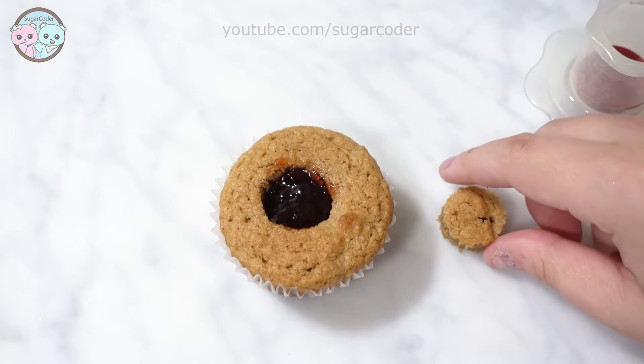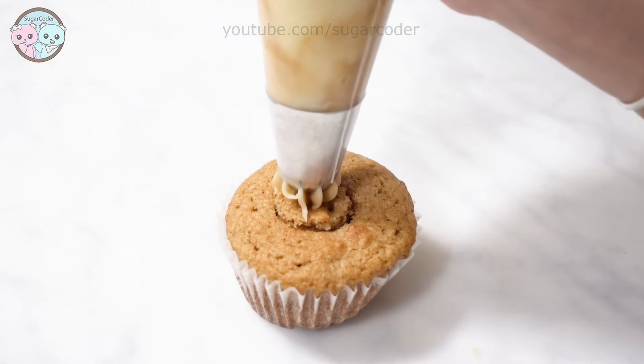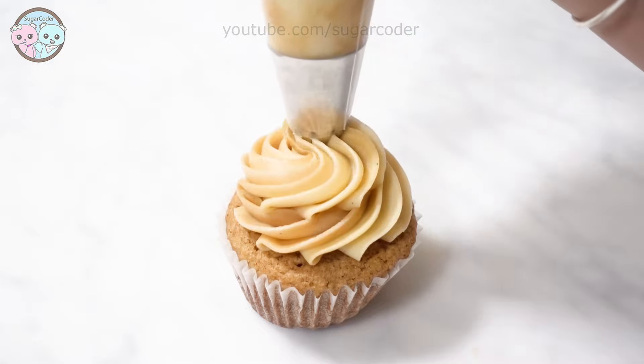Lastly, I decorated the top with peanut butter frosting. I added 1/4 cup of creamy peanut butter to 1 and 1/2 cups of vanilla buttercream frosting.